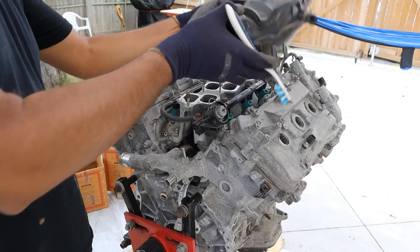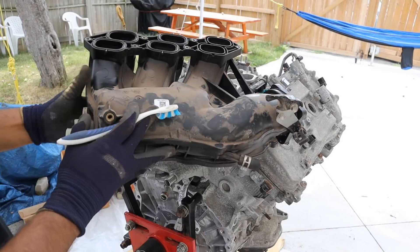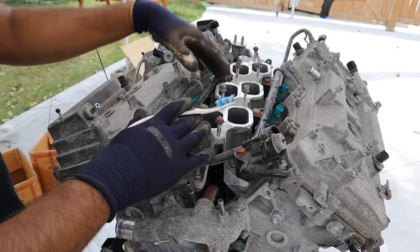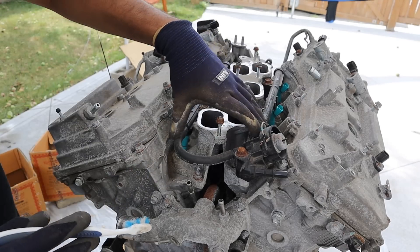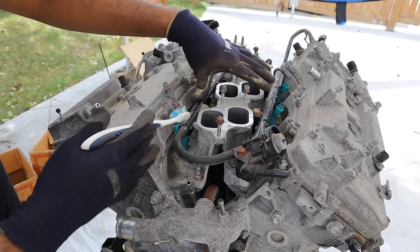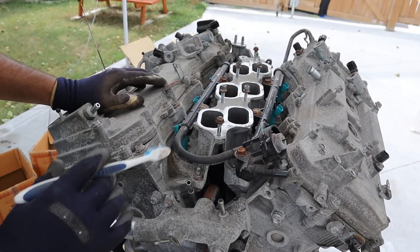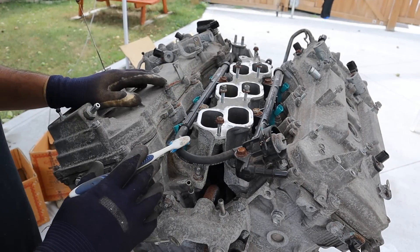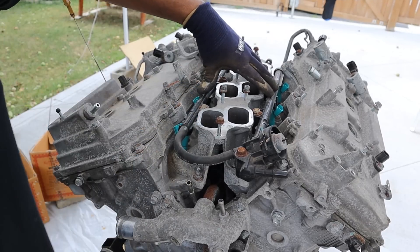We're going to start this teardown by removing the intake plenum, which was already loose. Just like the old ones, it has an acoustic air induction system. Looking at the top here we've got the lower intake manifold that bolts directly to the two heads. They also hold in the port injectors, because this version of the engine comes with port injection only. The Lexus versions came with both port and direct injection for more power and better economy. Surprisingly, the fuel rails here are made of plastic and not metal like the old ones.